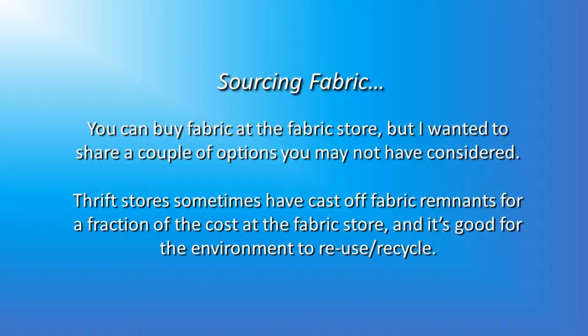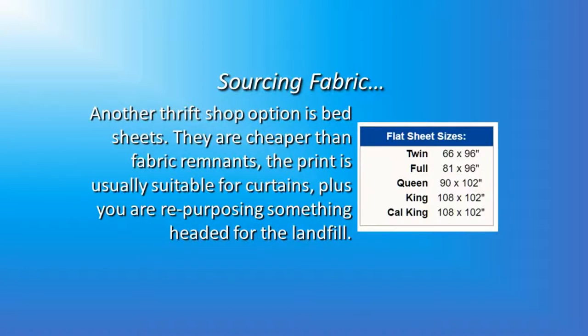Now you can buy fabric at the fabric store, but I wanted to share a couple of options you may not have considered. Thrift stores sometimes have cast-off fabric remnants for a fraction of the cost, and it's good for the environment to reuse or recycle. Another thrift shop option is bed sheets — they're cheaper than fabric remnants, the print is usually suitable for curtains, and you're repurposing something that was headed for the landfill. The flat sheet sizes give you an idea of how big each size of bed sheet is, so if you're at the Goodwill or a thrift store, this will give you a rough idea of what you need to be looking for.